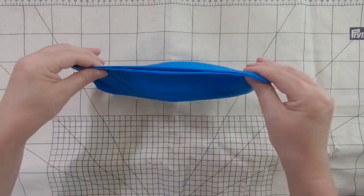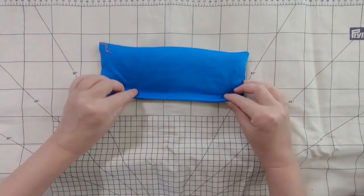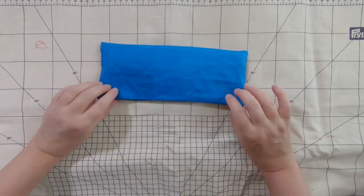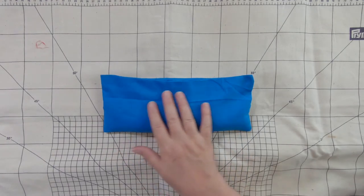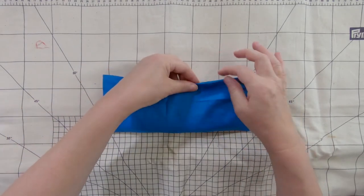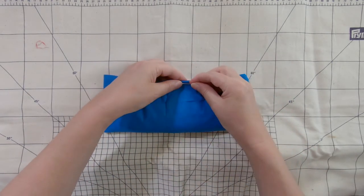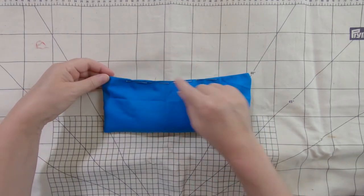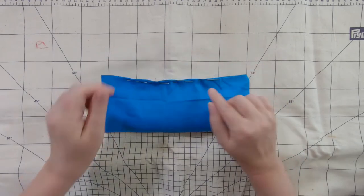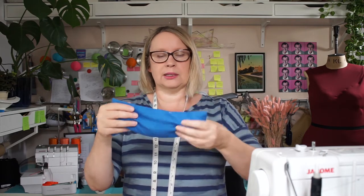I might have overdone this now, but I'm happy with that. Can you see it's sort of like half full. You could even pin it closed and pop it on your face to see if that feels right. When you're ready with all your rice, pin this little opening closed. You can hand stitch it or I'm just going to machine all the way across the top, quite close to that edge. That's sort of like the inner bag and you can see how it's got a little bit of floppiness — it's not too full.